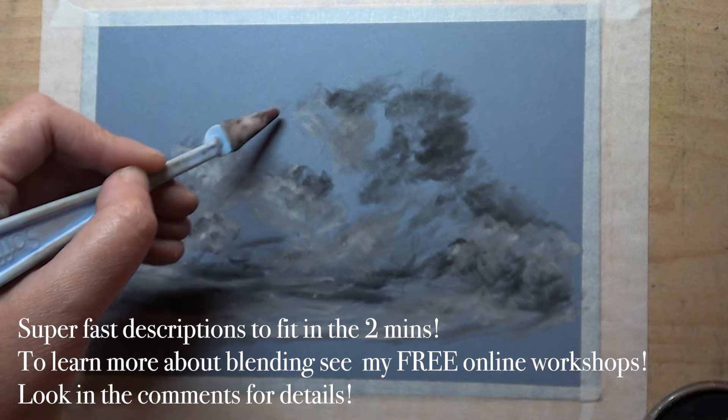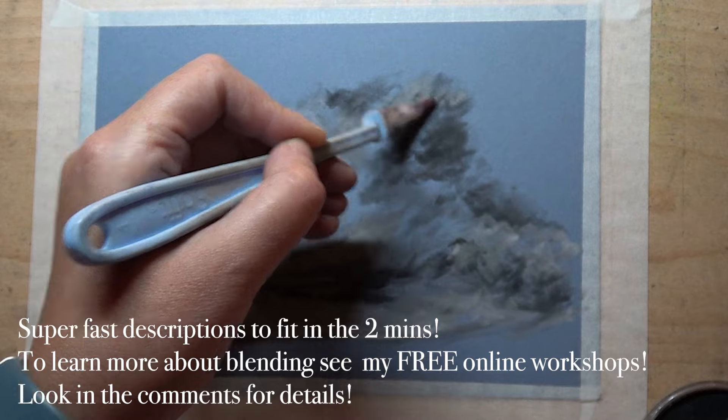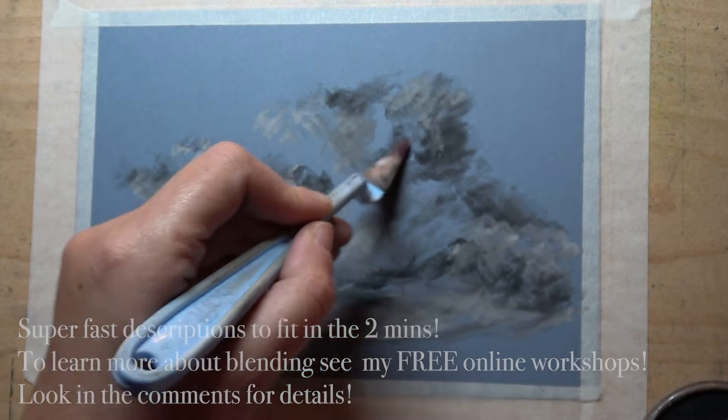This is the pastel blender, which is a soft knife, and I'm using this to actually apply the pastel as well as blend it together.